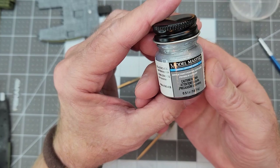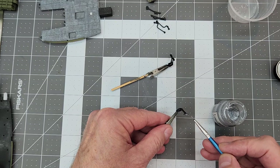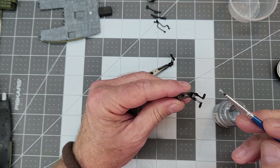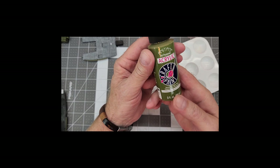Now I'm going to use Model Master's aluminum acrylic to paint up the pilot and co-pilot's rudder pedals. I do need to put two coats on here because it's not covering very well on this black, but that's easily done and it dries fast — no big deal.